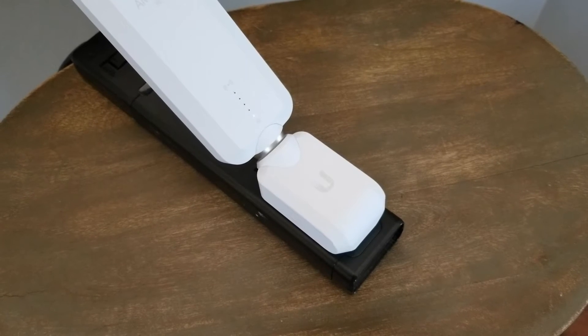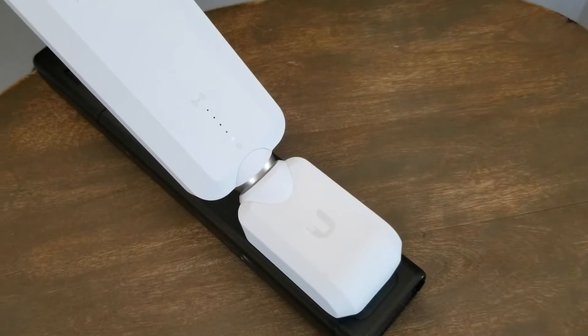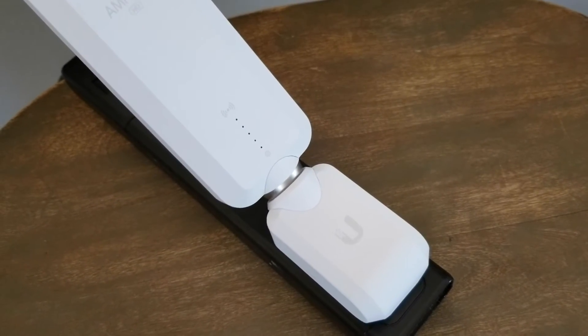The system has rebooted. You're going to give it just a second here, and then those lights will go back up, as you can see, looking for the new Wi-Fi connection.